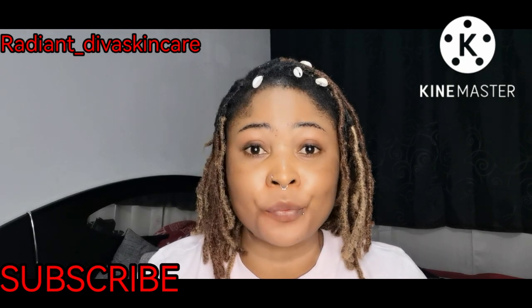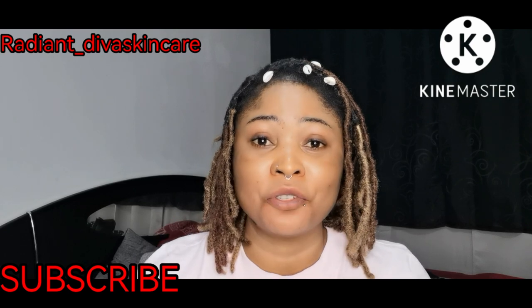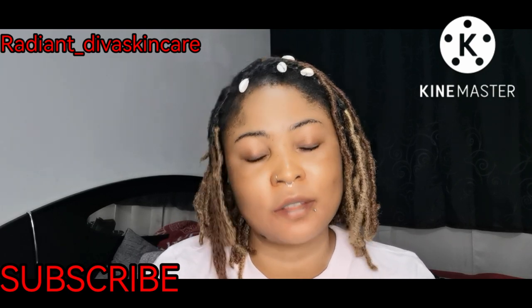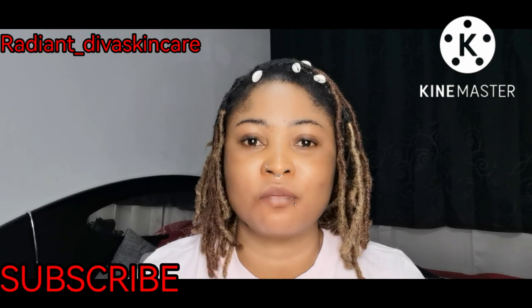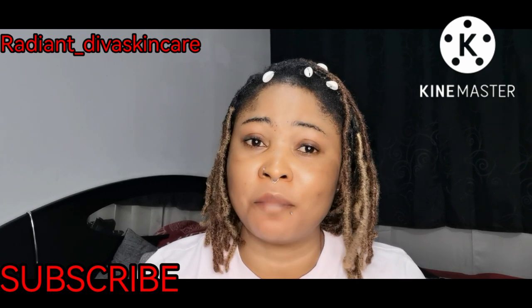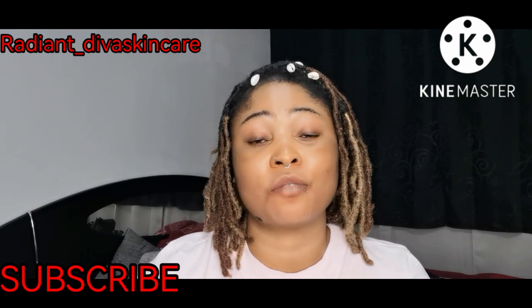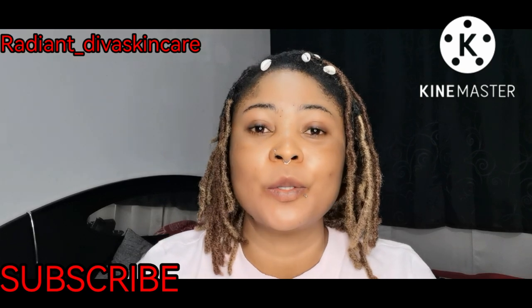Before then, in case you want to join the online training class — yes, we are open. We are training students every day. You can join our online training class so that you can be a professional. You can know how to make your own skincare products and be your own boss.